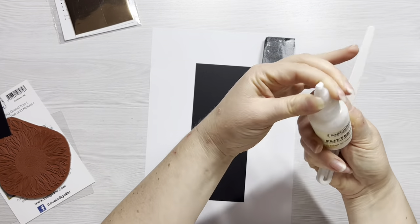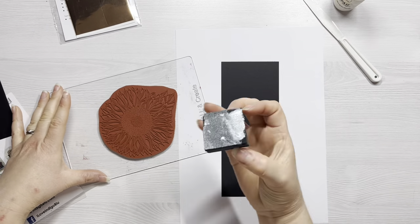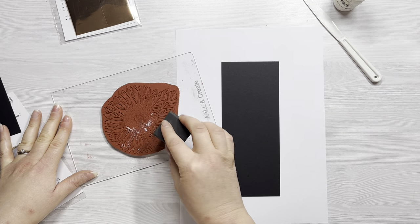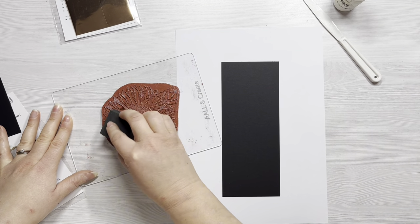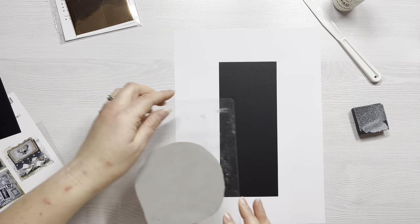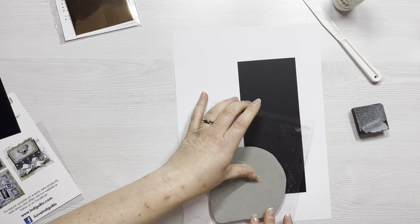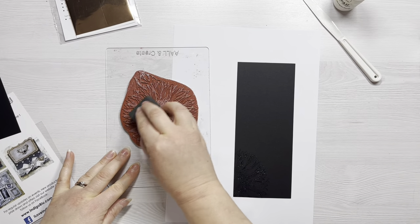First of all, I'm just adding some flitter glue to that piece of fat foam, using my palette knife to push it in — we're basically turning it into a stamp pad. Then I've attached the rubber stamp to my acrylic block and I'm just using that sponge all over it like you would with an ink pad, making sure that I've got good coverage.